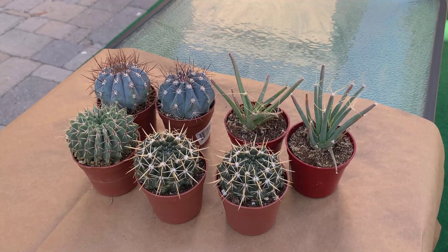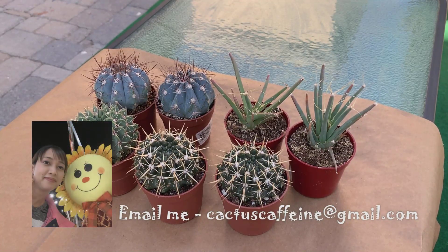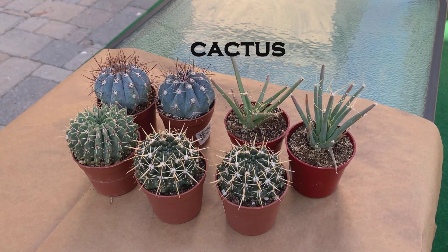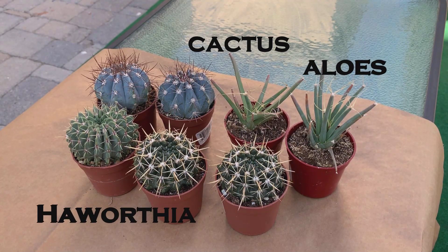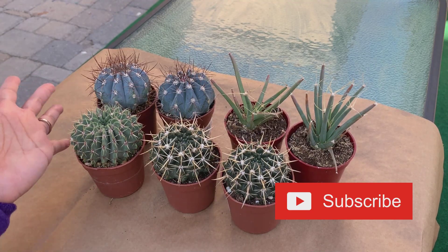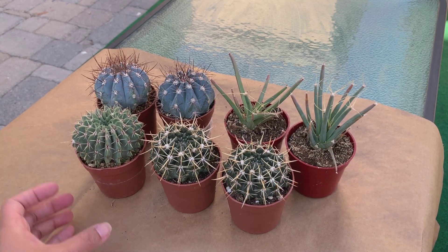Hi everyone, welcome to Cactus Caffeine. For those of you who are returning subscribers, hi again. For those of you who are new to this channel, my name is Anna. In this channel I share my hobby of growing cactus and other desert plants over a cup of coffee. If you like cactus and other succulents such as aloes and haworthias, you might want to consider clicking that subscribe button and hitting the bell notification.